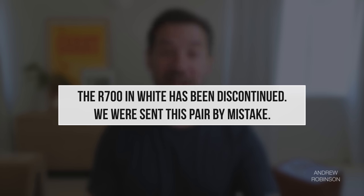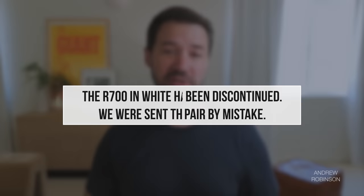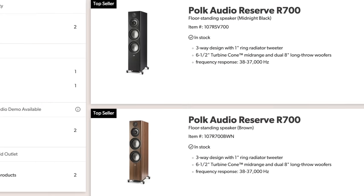About that white finish — I was surprised, as many of you were, to receive a pair in white, because according to most websites, the R700 typically only shows up in walnut or black, unlike most of the other Reserve speakers which are offered in white. But no matter the finish, setting up the R700 is pretty trouble-free.